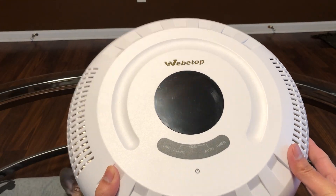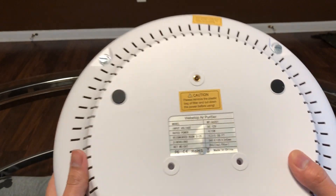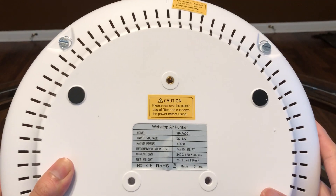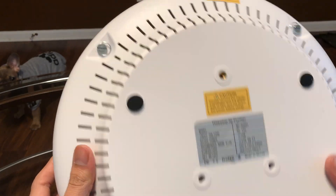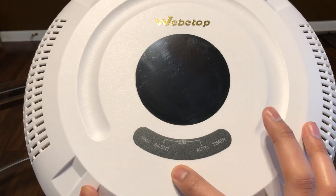And here we have the air purifier. On the back we have the hole right here where the unit would mount on the wall if you wanted it on the wall. Please excuse my dog.